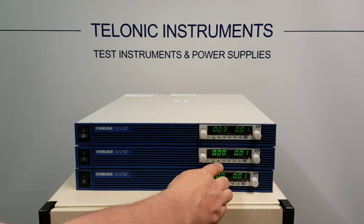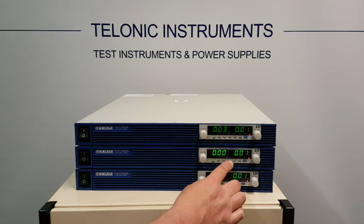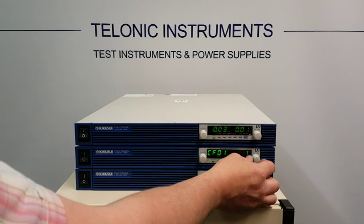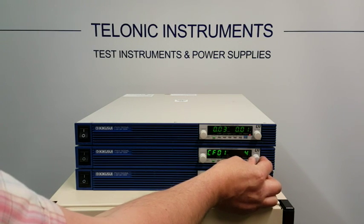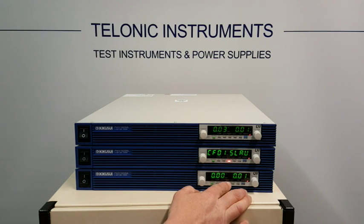For the other two — the slaves — we need to tell these that they are slaves. So again, press config, go to CF1, and then turn the dial until it says slave. Do this for the bottom unit as well.